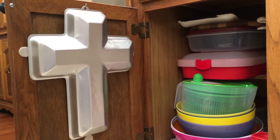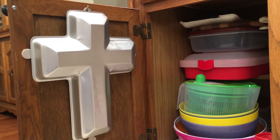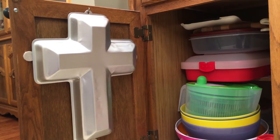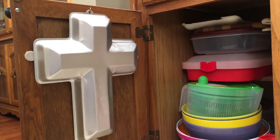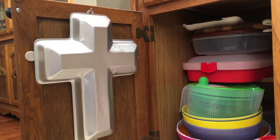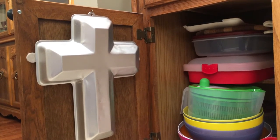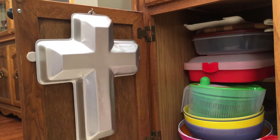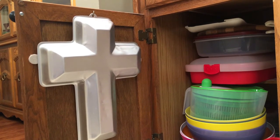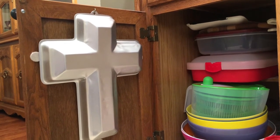One last tip I have for you today: make good use of your cabinet doors. I have put a cup hook on that cabinet door and I use that to hang one of my cake pans. I've put felt protectors there so when we open and shut the cabinet door, it won't rattle and make a lot of noise since that is a metal cake pan. So make good use of your space — go to your local hardware stores and look at the options they have, and customize your cabinetry to meet the needs of your family. Have fun with it.